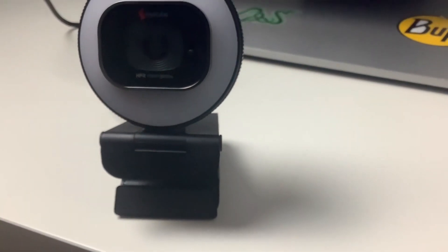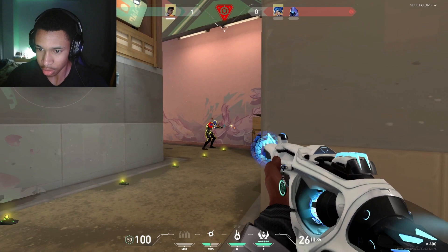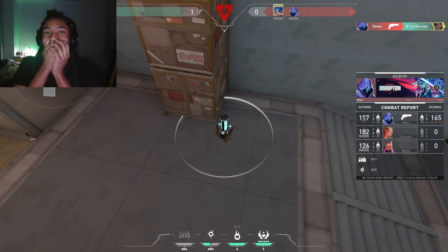This is the Angtube streaming webcam. Before we get into the review, here's what to expect from this webcam — and my pro gaming skills. Now you've seen what to expect.